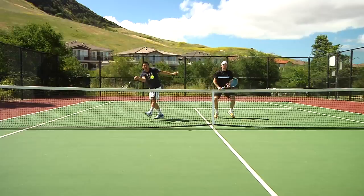So the next drill I want to take Chris and Spencer through is poaching off the serve. I only want them to poach off the serve if the serve is at the tee. What I want Spencer to do is first move towards the net and then across. Let's see how it goes.